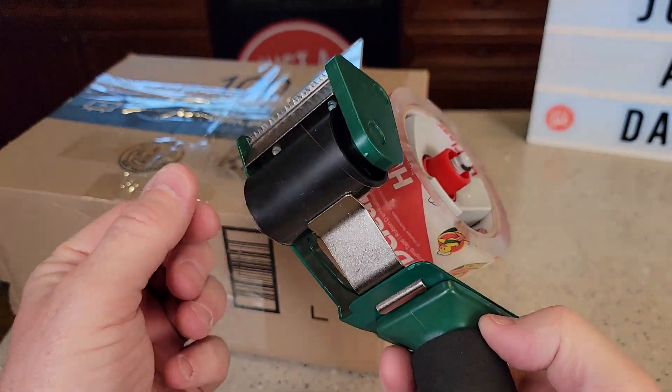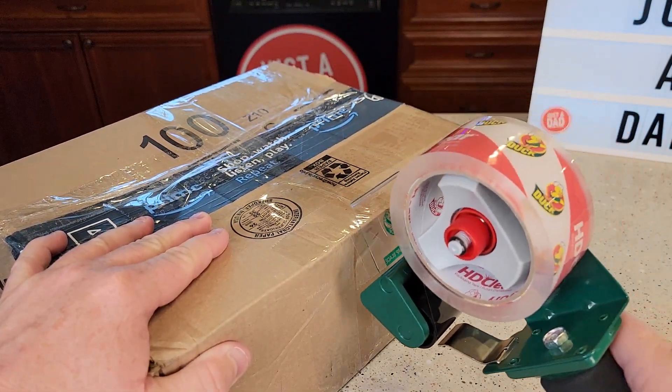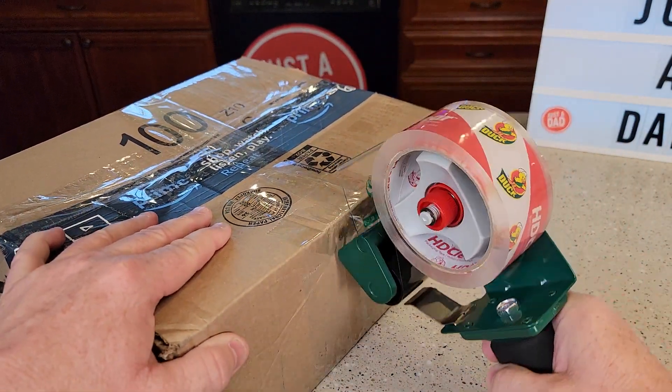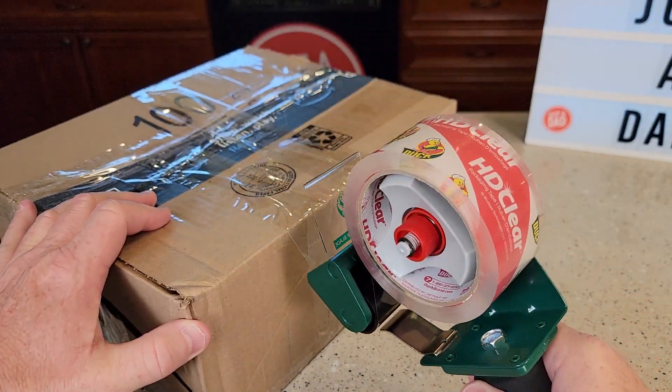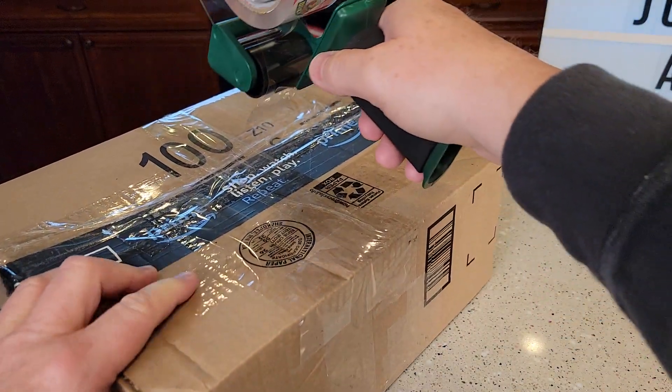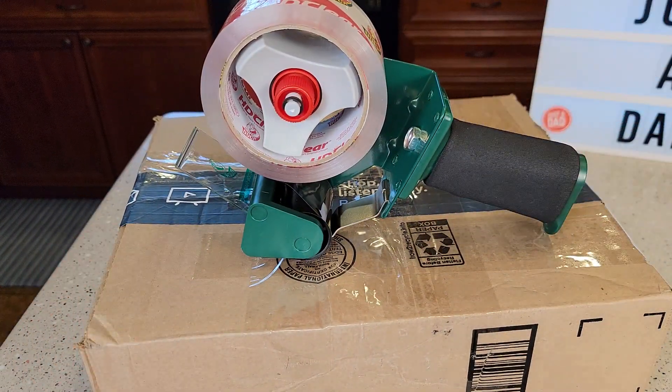Make sure you feed it up through there. So if we want to tear it — you're going to pull it, and then when you want to stick it and tear it. I can't stress enough how easy this one works. It just works very nice.